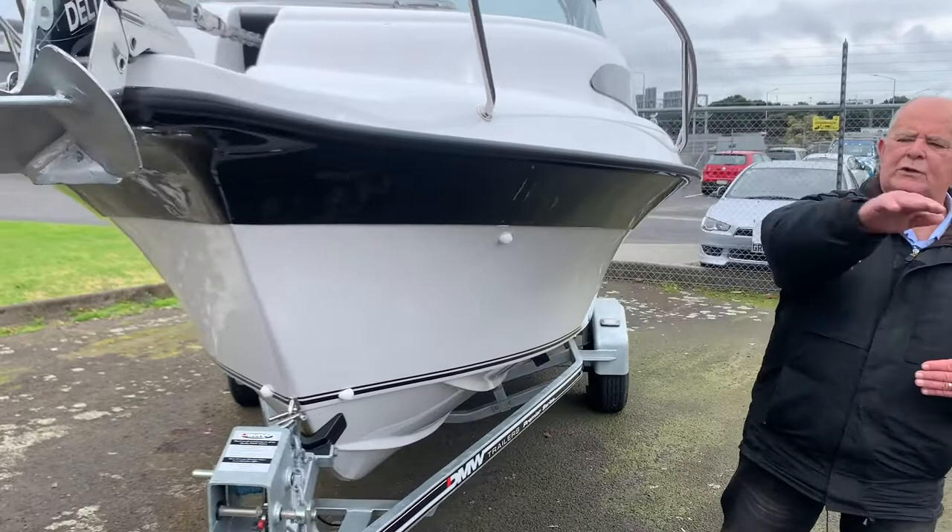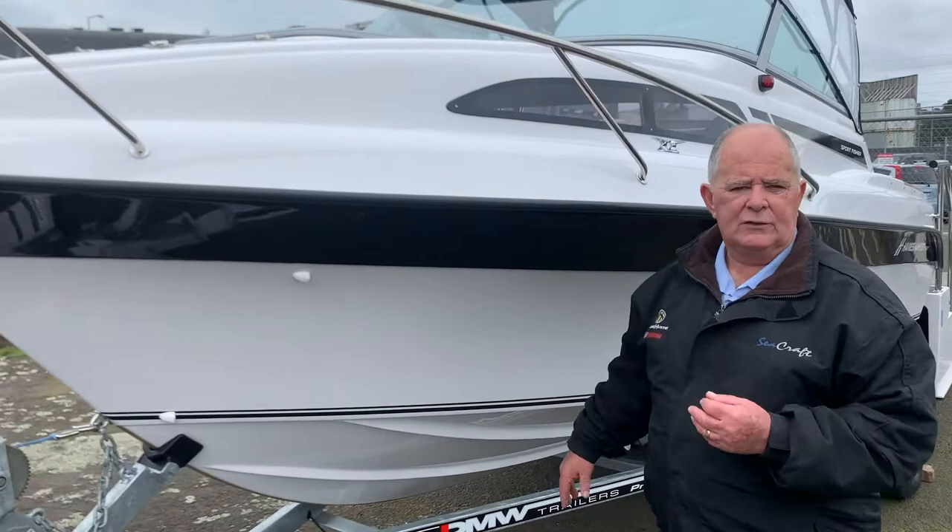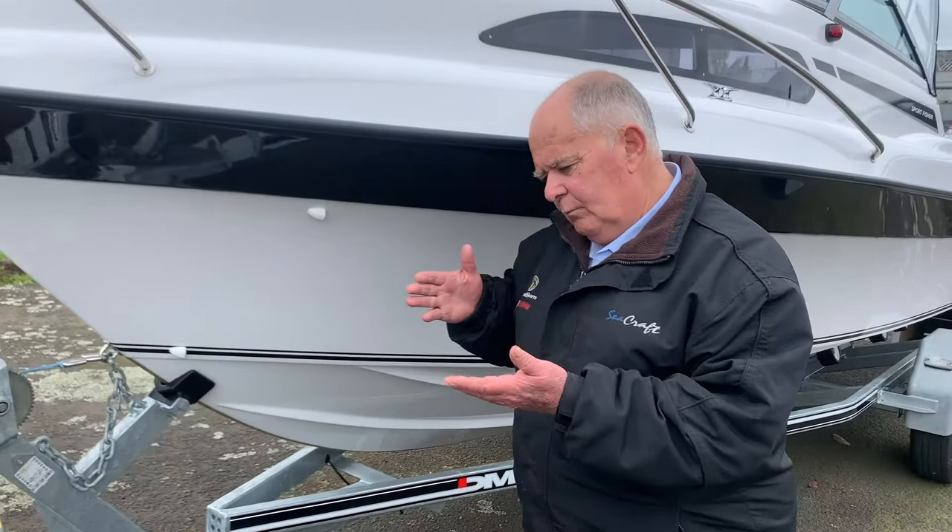...and wear it full face if you haven't got the canopy up. The nice fine entry in the bow gives the boat the slice, the strakes give the boat the lift, and the flare gets rid of all the grotty water.